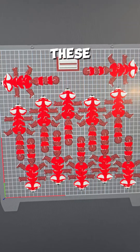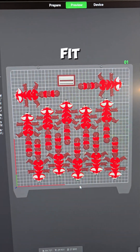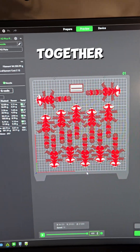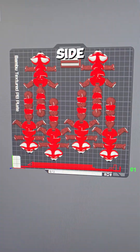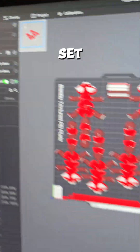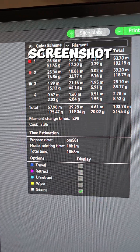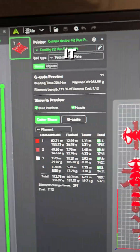We can fit about 12 of these McGyver Red Pandas on the Creality plate — I could probably fit more if I really puzzle-pieced them together. Over on the Bambu side, we can fit about six, and that is set to the X1 Carbon, not the A1 Mini. Both are set to the default 0.2 millimeter layer height standard profiles.